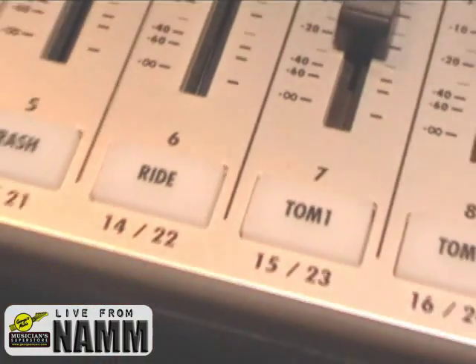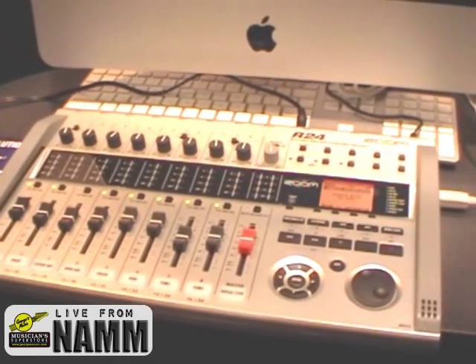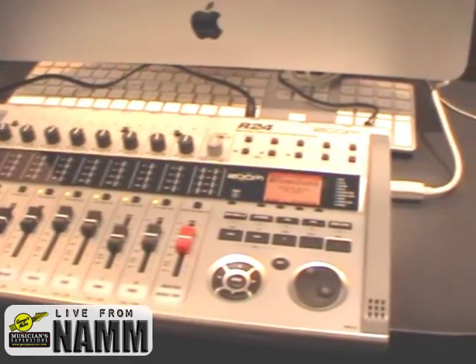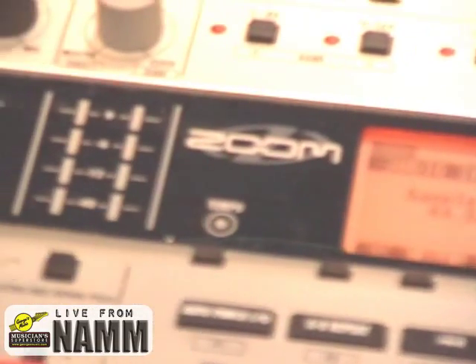You can add your samples right in via USB, and it comes with over a gig of drum samples, including about half a gig of drum loops done by Peter Erskine.